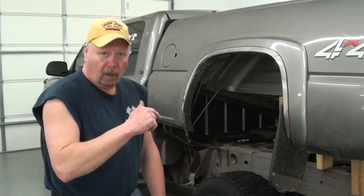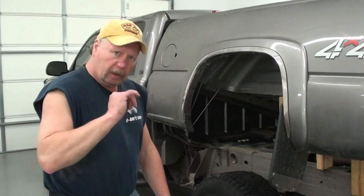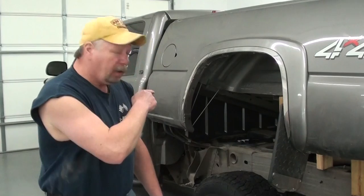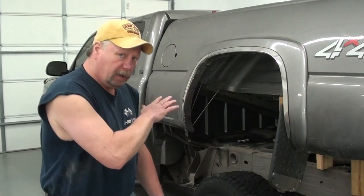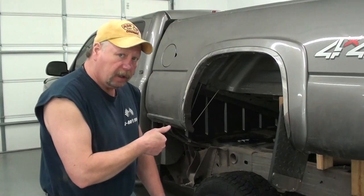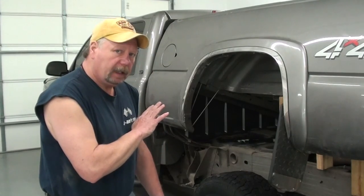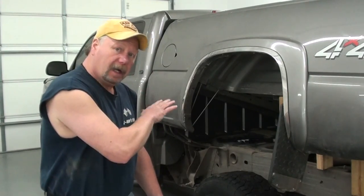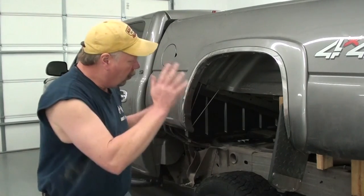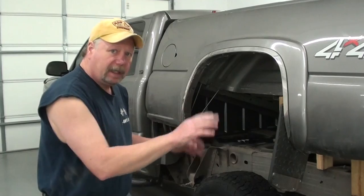Before dropping the bed down, I'm going to turn the key on so I can hear that fuel pump run for a few seconds. Then I'll come back here and give it a quick look to make sure we don't have any fuel leaks. If everything looks okay, I'll go ahead and start the truck up, let it run for a little bit, then shut it off and double check again. If everything looks good, we'll set the bed back down and start reattaching everything.